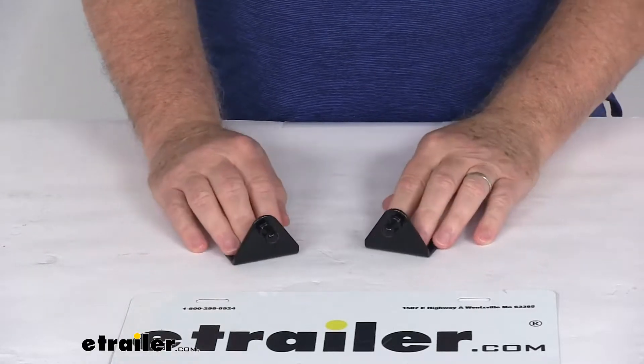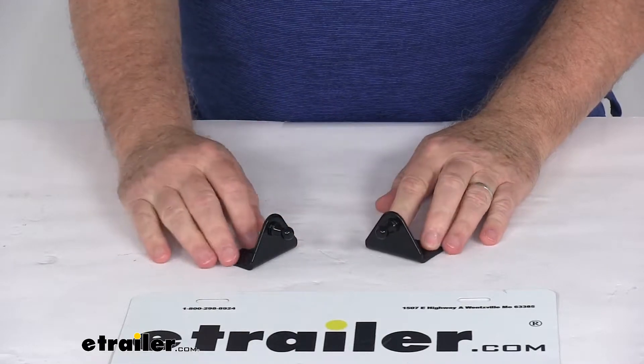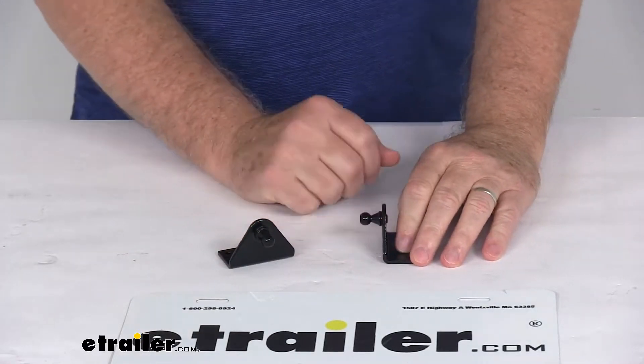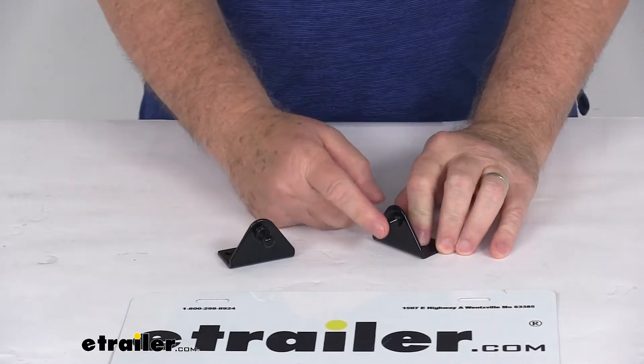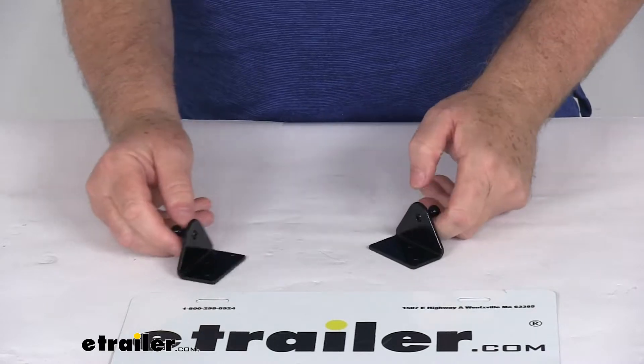Today we're going to take a look at the JR Products Gas Shock Mounting Brackets with the 10mm ball. It's for a quantity of two brackets. Now these mounting brackets are for your gas springs with the 10mm ball socket that would attach right to the ball right here. These are a nice black coated steel construction.